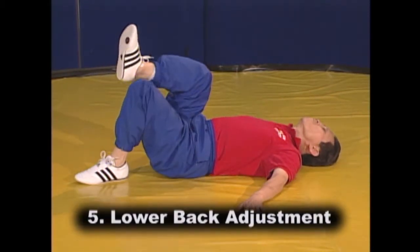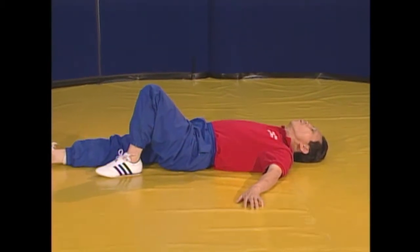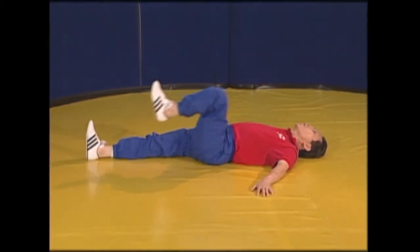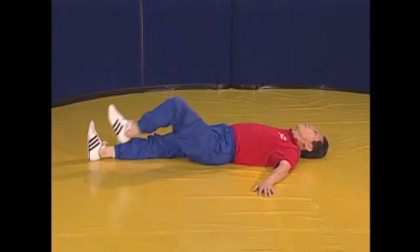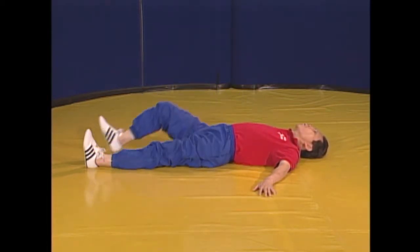Now for the lower back adjustment. Bring your right knee to your chest and then push it downward without moving your lower back from the floor. Inhale as you bring the knee to your chest and exhale as you extend your knee outwards.